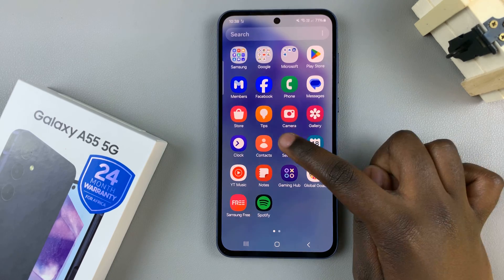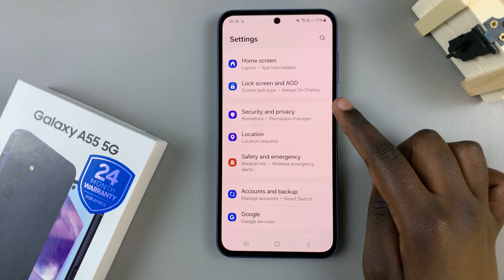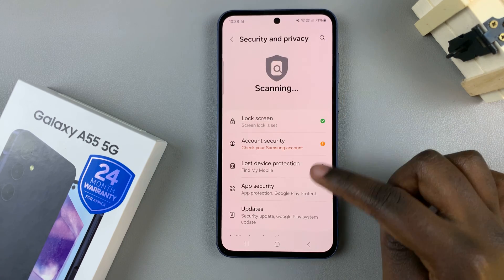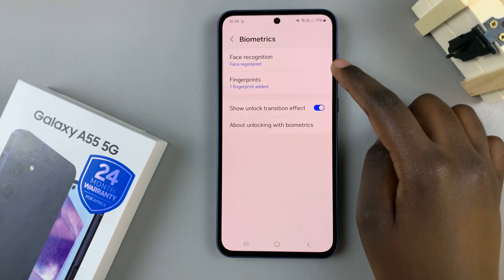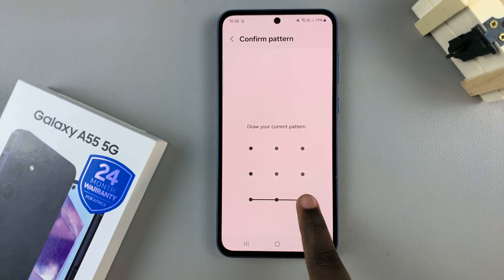Begin by opening the Settings app, scroll and select Security and Privacy, then tap on Biometrics. From here, select the option Fingerprints and enter in your current screen lock type.